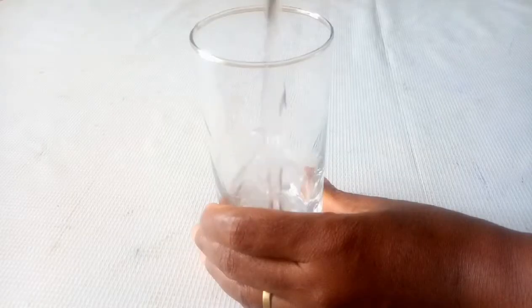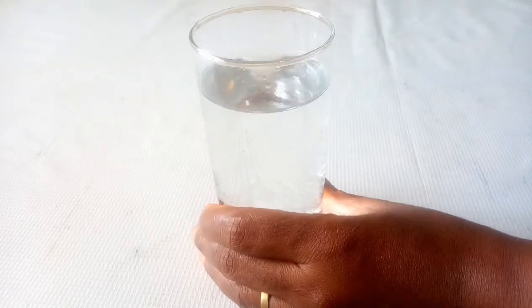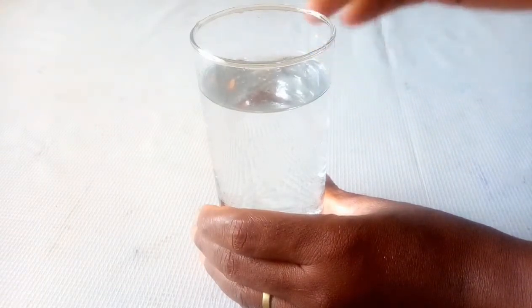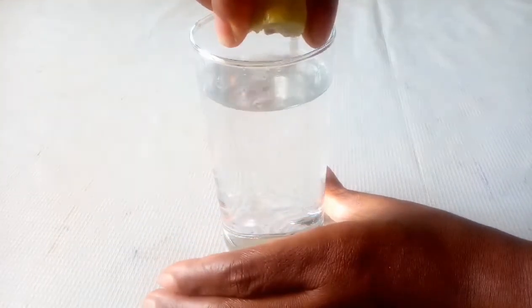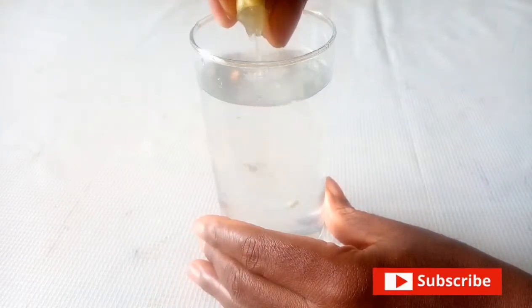The next ingredient is water. Water is a very healthy ingredient and has zero calories. To prepare, add 250ml of water, then squeeze half a lime into the water and mix it.